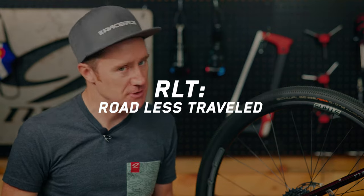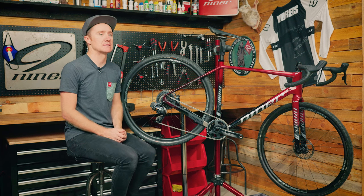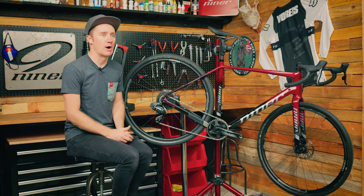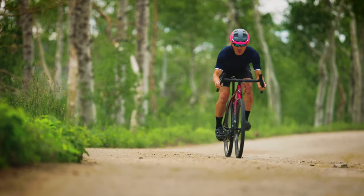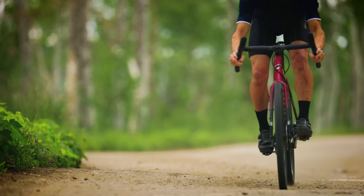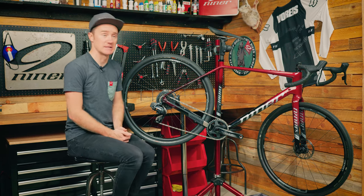The RLT9 RDO is our top end carbon gravel bike. RLT stands for Road Less Traveled. It uses our RDO — Race Day Optimized — carbon layup. We tried to optimize the carbon for this bike in terms of comfort, stability, handling, and weight, so we think you get the best of all of those worlds with this bike.